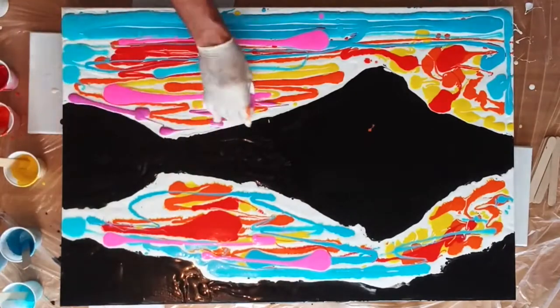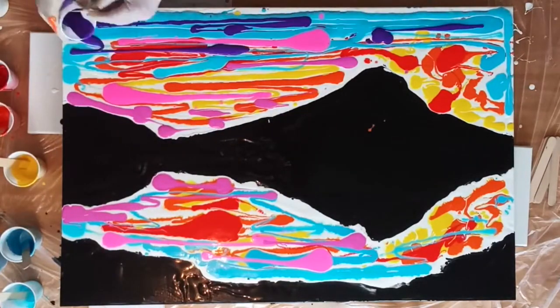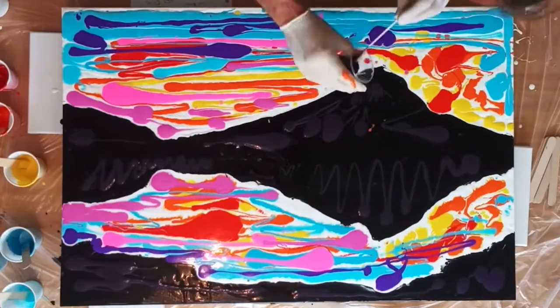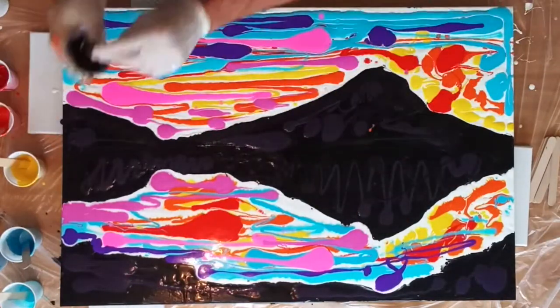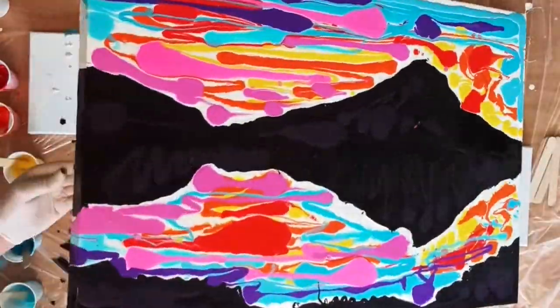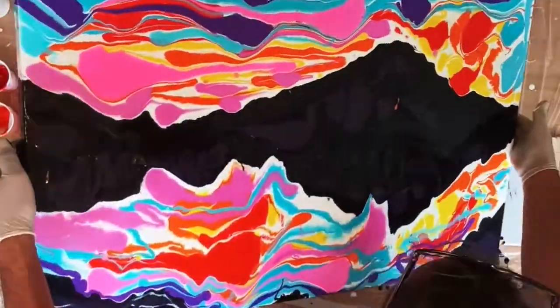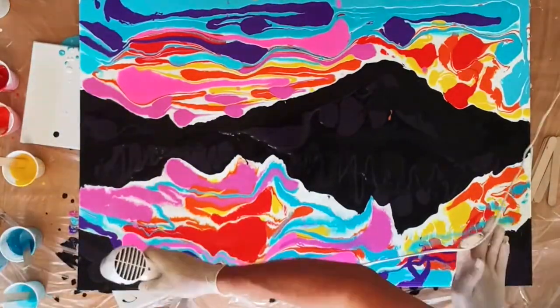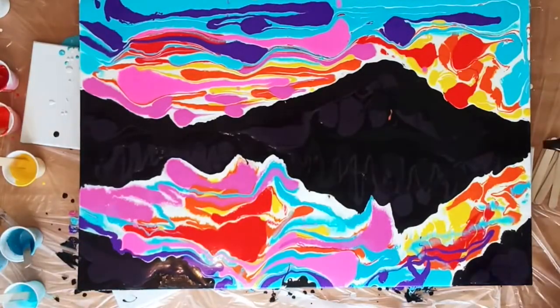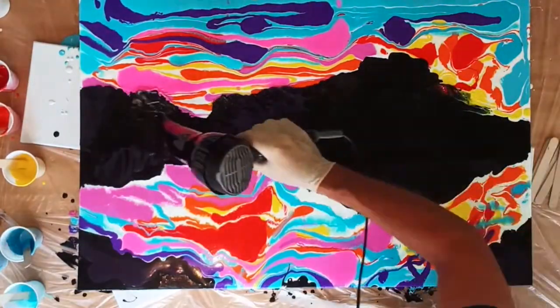The base coats need to be a bit runnier than the paint that is poured on top, because the paint on top needs to move on the base coat. Flow medium was mixed one to one with the paint, with a very small amount of water — about 10% water — and no silicone in the base coat.